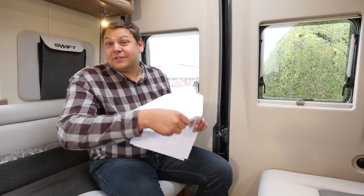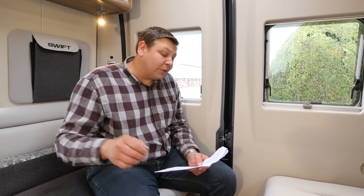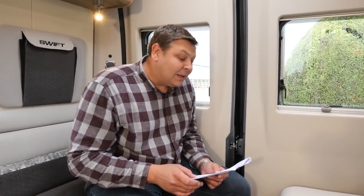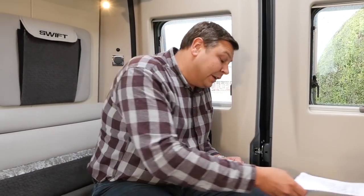It also has the luxe pack, which is available only if you've already specced the driver's pack. That brings those rather fine alloy wheels, DAB radio with Bluetooth, a silver techno dash kit, habitation carpets, pleated blinds in the cab, a TV aerial and a dedicated TV bracket, a 40 watt solar panel and regulator, and reversing sensors.